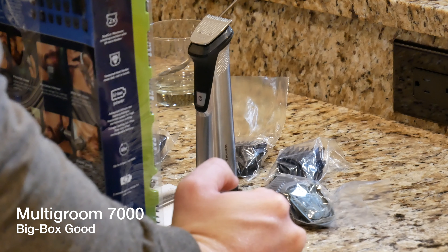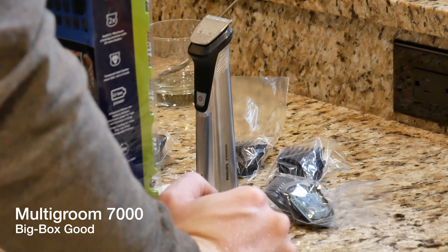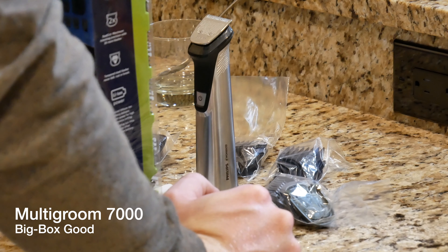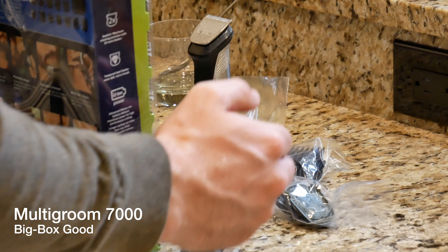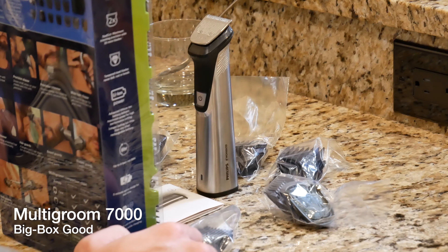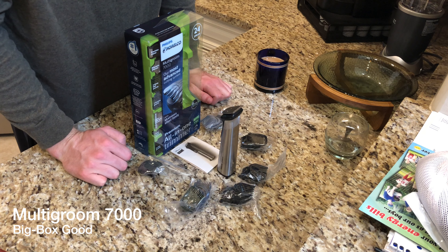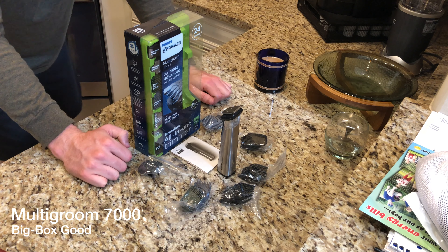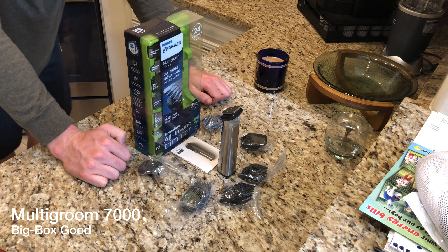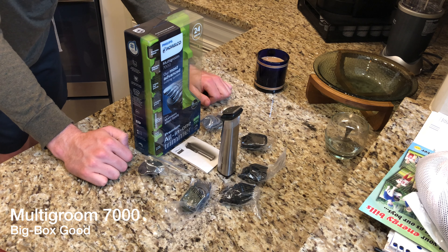This comes with a five-year warranty, so if you have any issues with it you can call Philips, email them, or visit their website to get it replaced or get your money back. Actually, I'm not sure about getting your money back, but you can definitely ship it in and probably get some of the blades cleaned up and renewed. For $69.99, you get the trimmer, the precision shaver, the precision trimmer, the wide haircut clipper, stubble guards, beard guards, hair guards, a nose trimmer, body guards, and eyebrow guards.